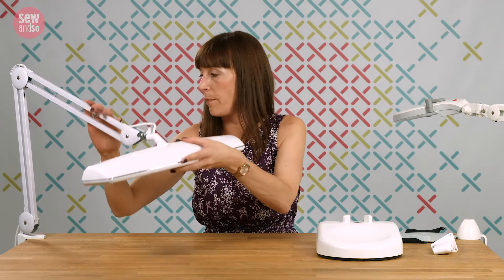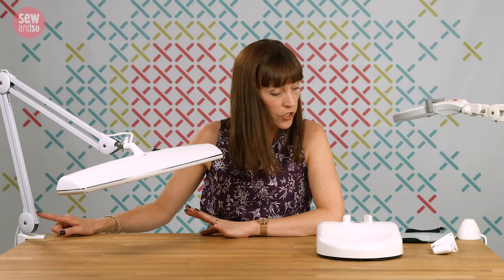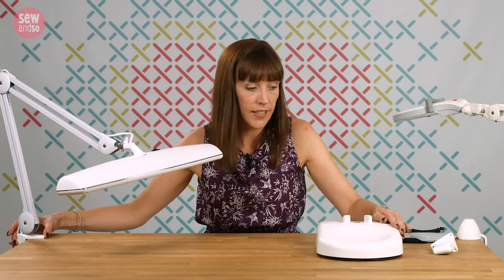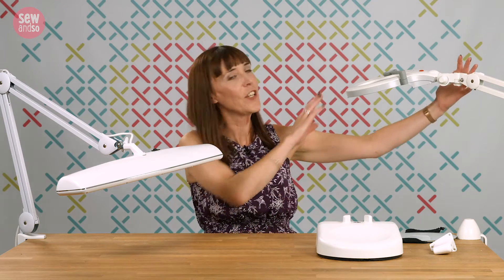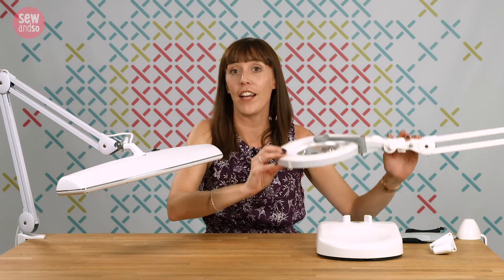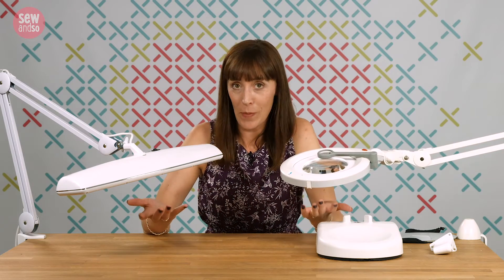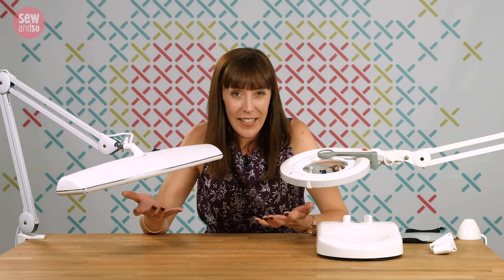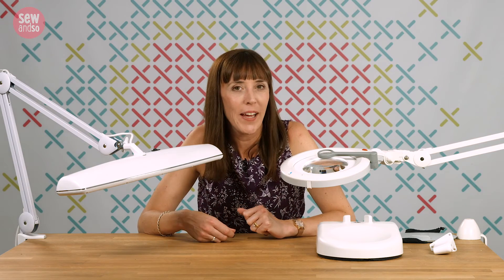This lamp also comes out of the box with a strong table clamp — slightly different to the one we saw earlier, but still very strong. If that doesn't meet your needs, it's interchangeable with the bases shown earlier: the table base, wall bracket, and floor stand all work for this lamp too. These heavy-duty lamps won't be for everyone — if you just want something to light up a bit of hoop embroidery this is overkill — but if you want real power, durability, flexibility and sheer oomph, you can't go wrong with these top picks.